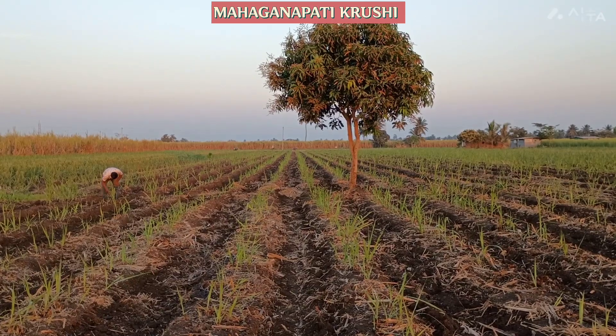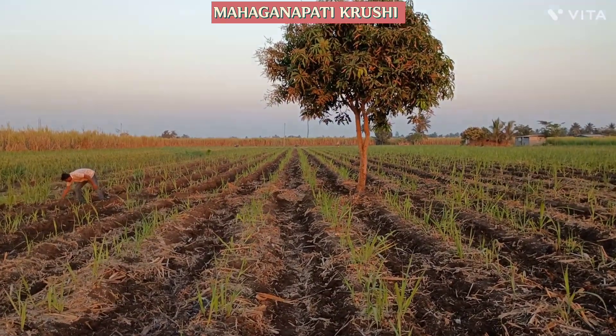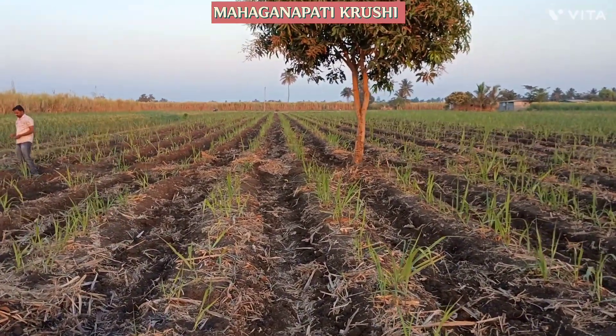Welcome to Mahaganapati Krushi YouTube channel, welcome to all farmers. We are in the sugarcane ratoon plot and we did the inter cultivation operation to this plot.